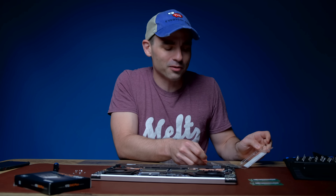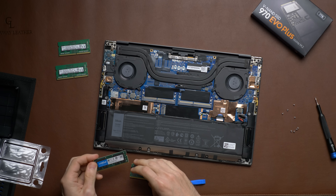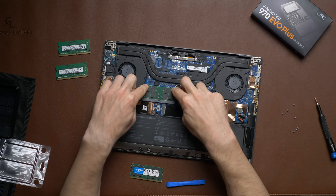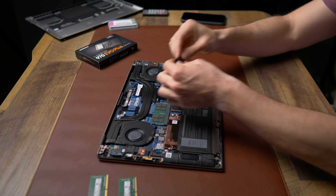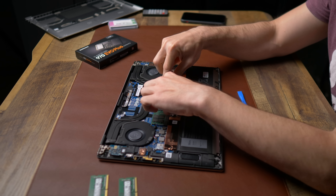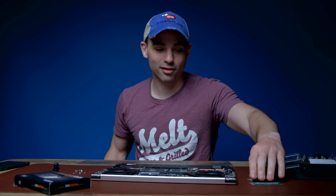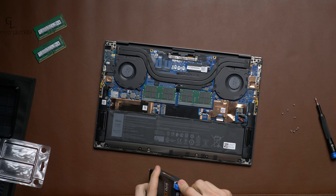These new sticks are 32 gigabytes each, which is just insane. This thing will end up having more RAM than my iMac Pro, which has 32 gigabytes. First chip in, second chip in — it's just that easy. That took literally 30 seconds.